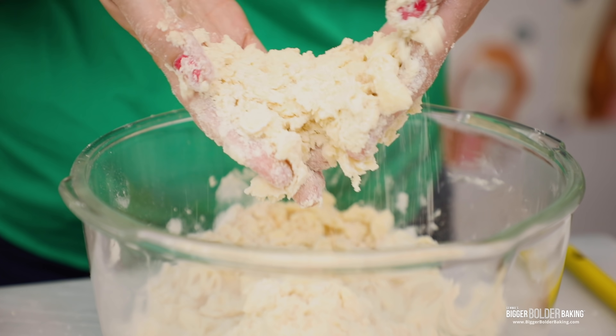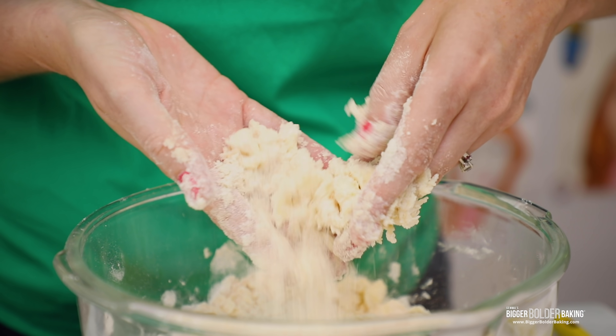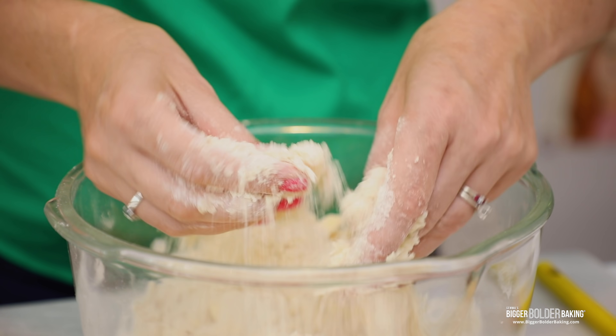I get asked a lot what kind of butter I use — I use good quality butter, Irish butter if I can. I always use salted because it has that little bit of extra flavor and just makes everything lovely. As you can see there are big lumps of butter and some small lumps — this is exactly what I was going for.